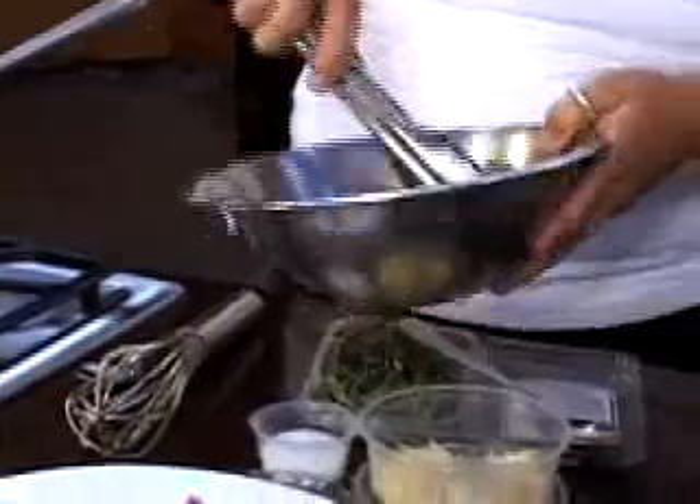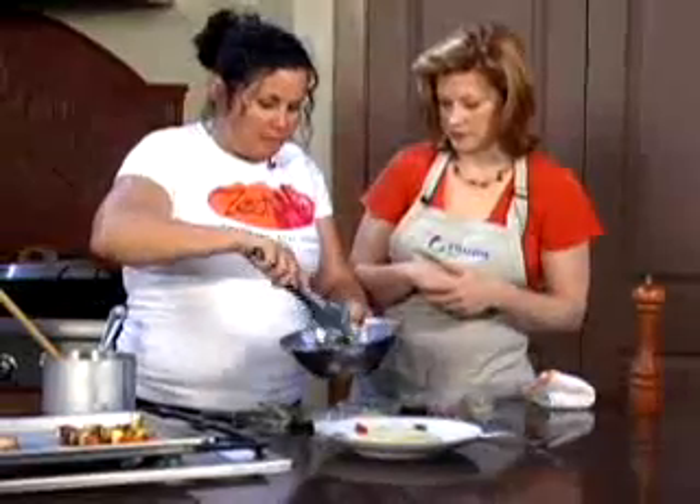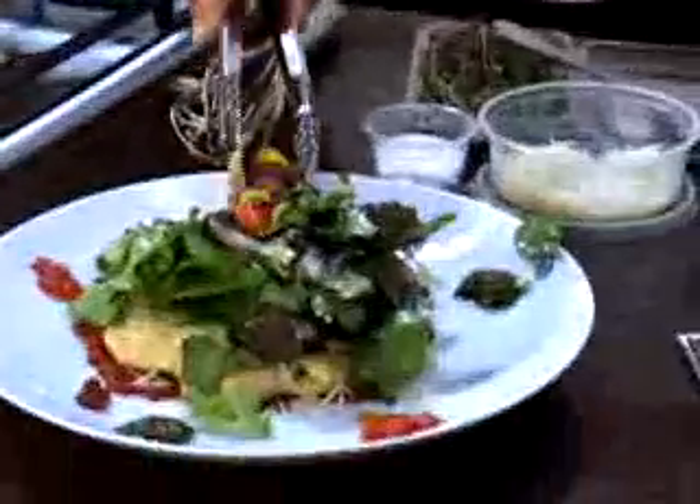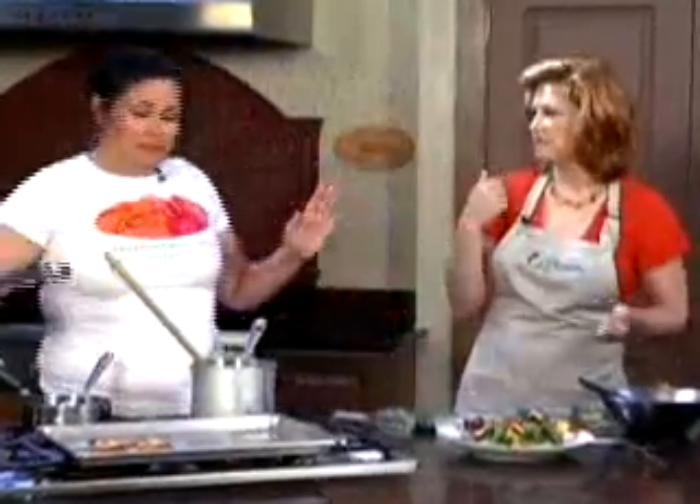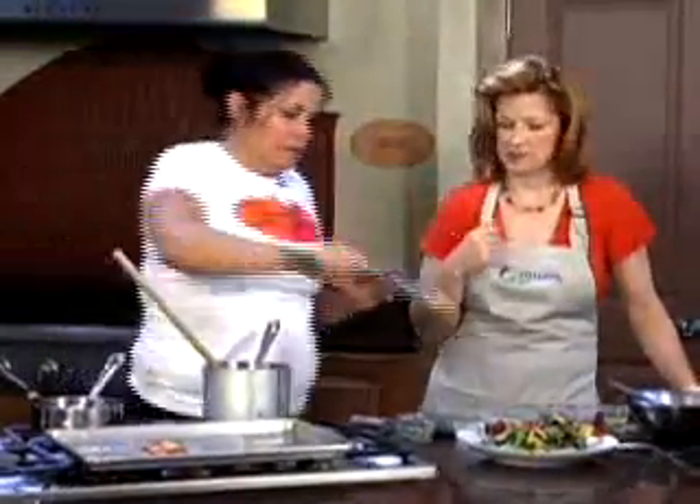And you just have some mixed field greens in there — these are organic spring mix. Now the veggie kebabs — you've got zucchini, squash, bell peppers, eggplant, red onion, and tomatoes. All the summer vegetables that are coming into season now. People could use kind of whatever — anything that's seasonal.